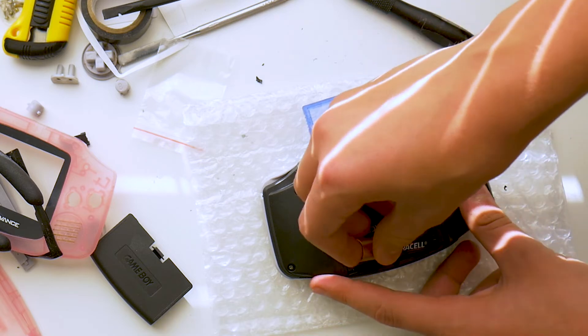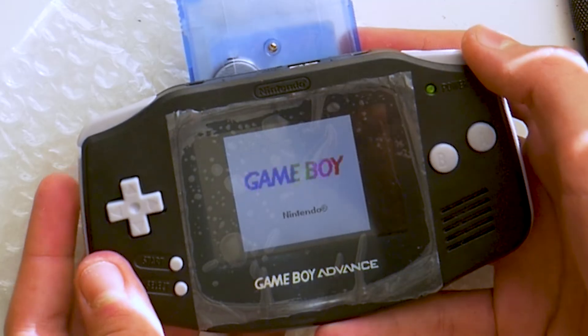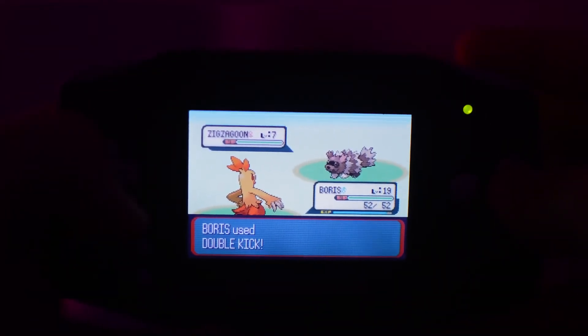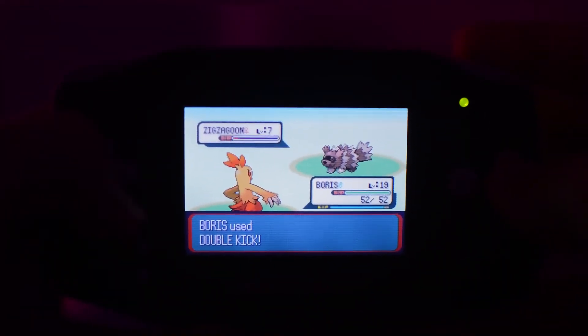Once you've gotten everything screwed in, put in your batteries and fire up your Game Boy. You should have a nice backlit screen. All in all, the display looks very crisp and plenty bright, especially at night.